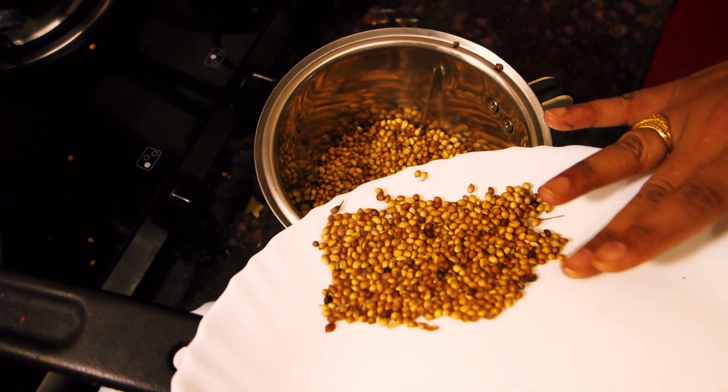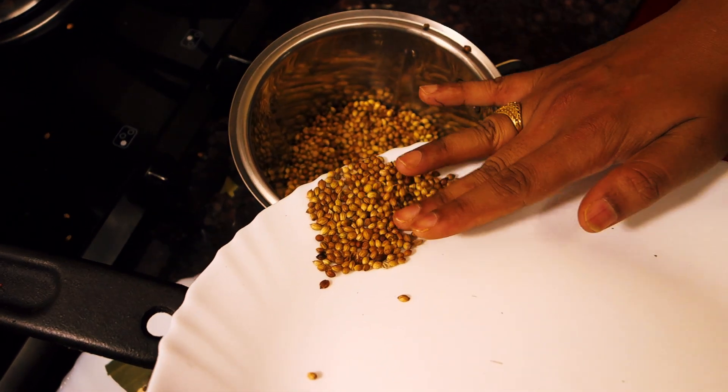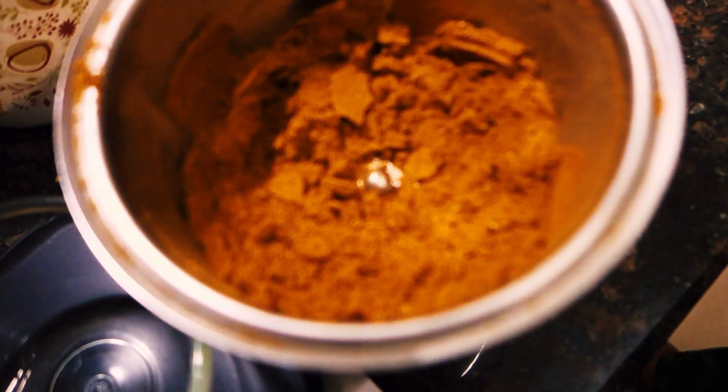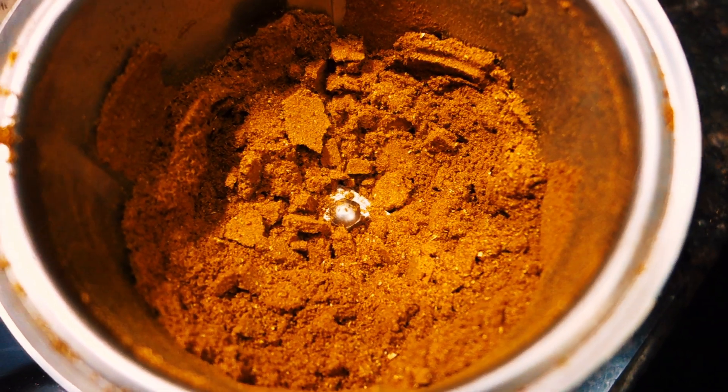Once all our spices and ingredients are cooled down, we take everything and put it into a grinder jar. We will grind it into a fine powder, and there you have it. Our homemade spice mix is ready to use.